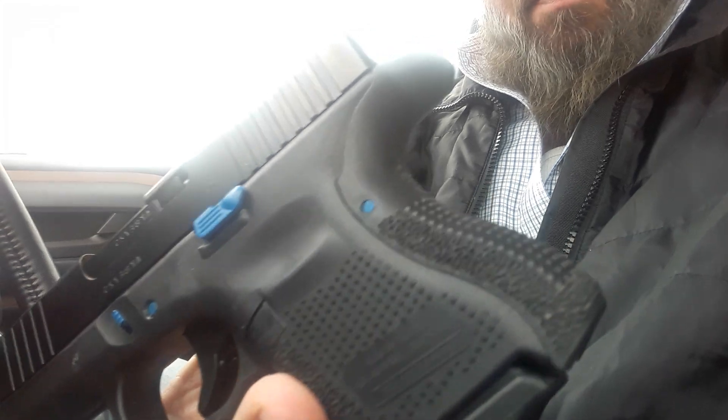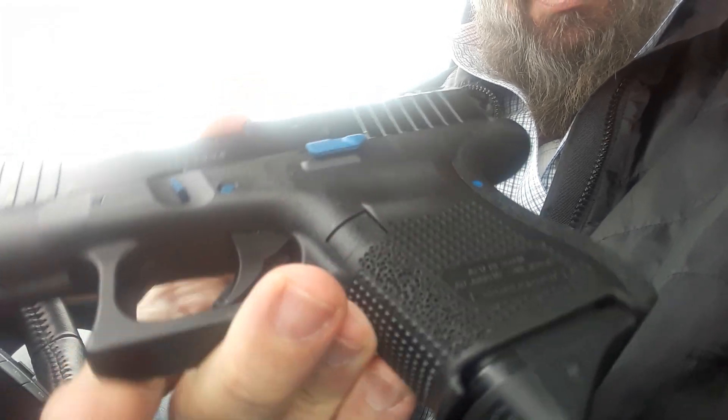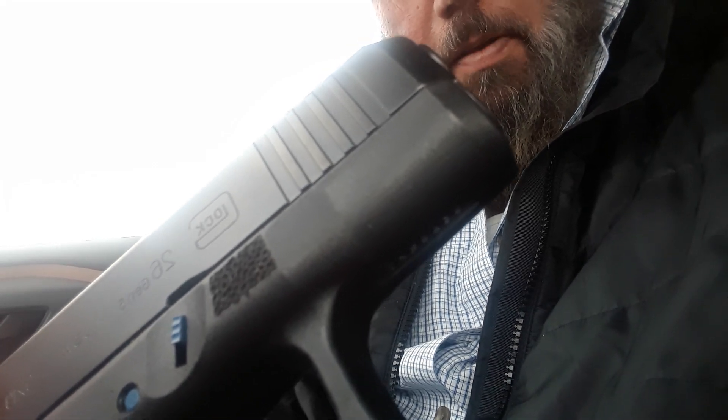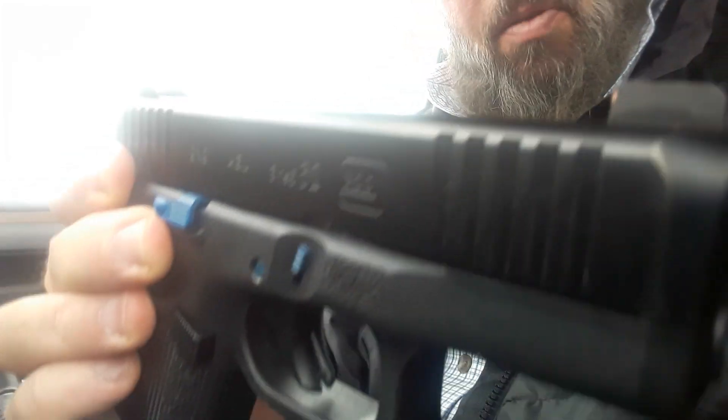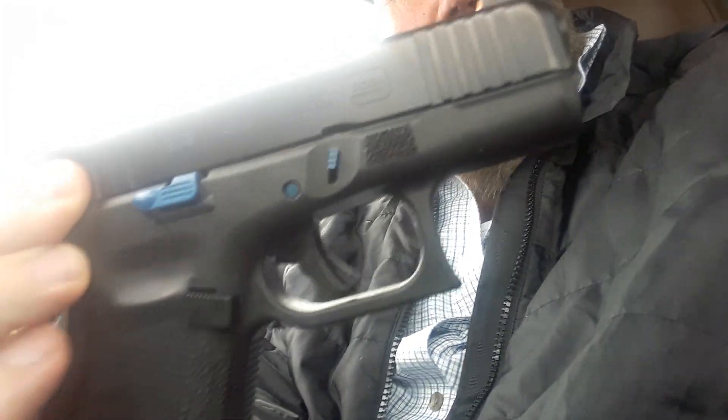I got the largest backstrap on it. I've stippled it in key locations where my hands touch the frame on the grip. I didn't go all extensive on it — also did it over here just so I have a place for my thumb to have contact. This is the 26 Gen 5 of course. The night sights I told you about in a previous video — they are the XS Big Dot, it's a big tritium in the front and tritium night sights in the back.